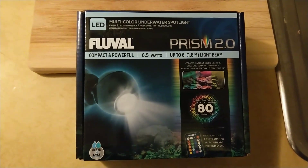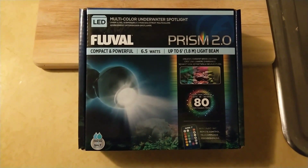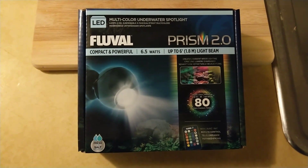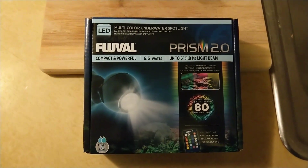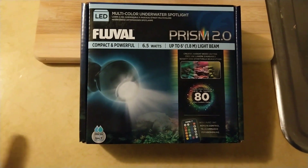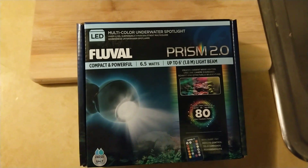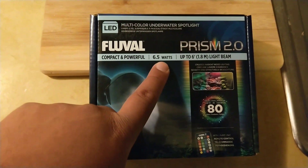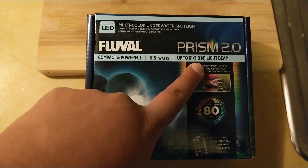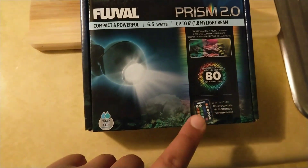Not that I need any additional light on my tanks, but I thought it might be cool for an effect or something. I really don't do the colored lights or even run my nighttime LEDs that much. Maybe once I get into saltwater I'll start looking at different colors and spectrums. But the name of this product is the Fluval Prism 2.0 — compact, powerful, about 6.5 watts, up to a 6-foot 1.8-meter light beam, multicolored underwater spotlight. And it's cool because it comes with a remote.